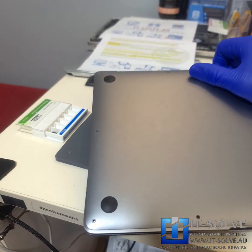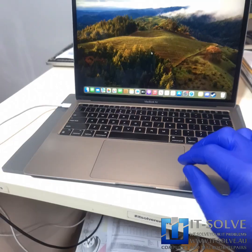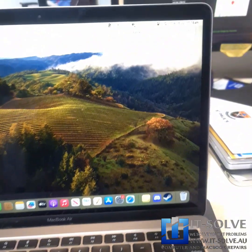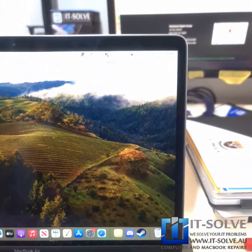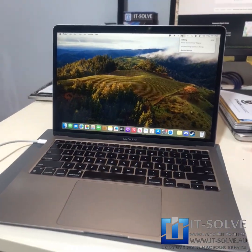Okay, so the battery has been replaced, we serviced the machine as well, cleaned the ports, and it's good to be closed. There we go — we replaced the battery, the machine has been serviced, and it's good to go.